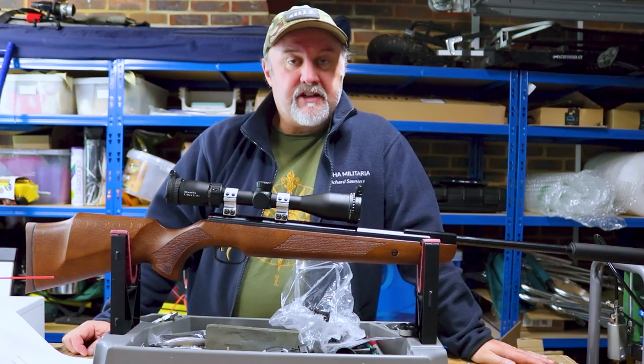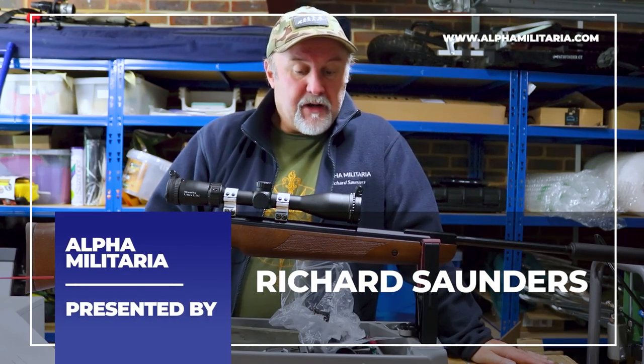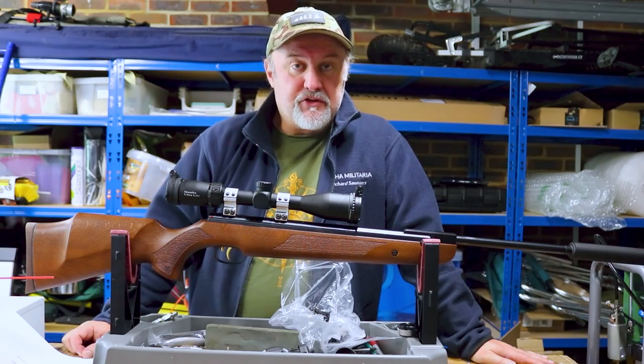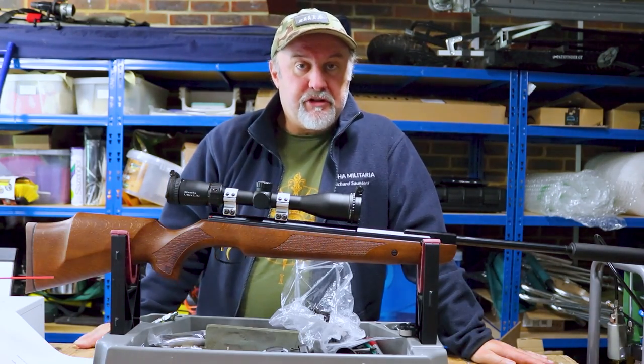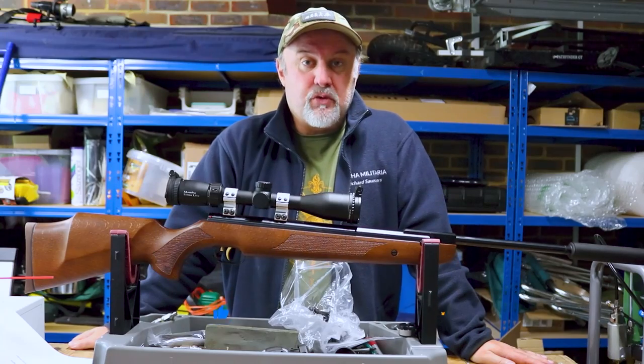Hello and welcome to Alpha Militaria TV. Thanks very much for tuning in. My name is Richard Saunders. I'm going to start off by thanking everyone who is already a subscriber to the channel — we do appreciate your support. And if you found us for the first time, perhaps you might want to consider subscribing as well.